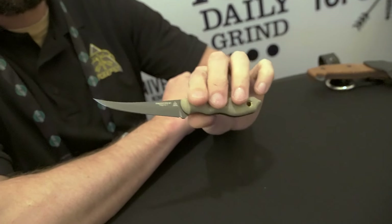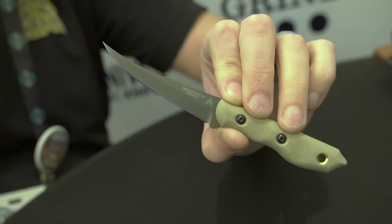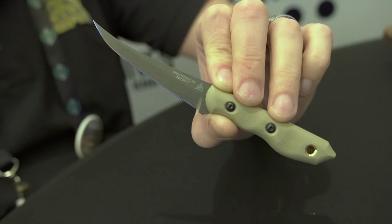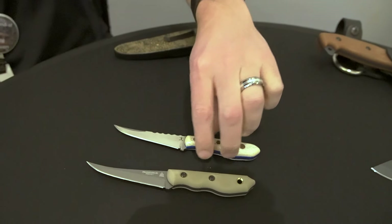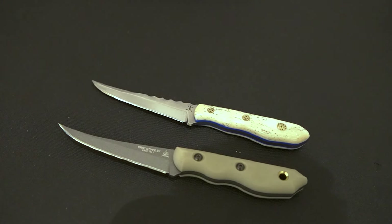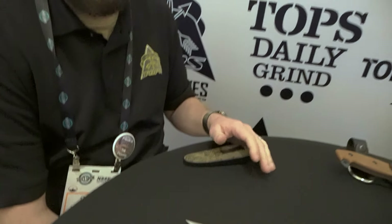Now we're getting into blades that have not been previously shown. The first one I'm most excited about this year — we don't even have a name for it yet. It's just being called Prototype B1, so people can reference it. This was designed by Leo Espinosa, who is the main designer of Topps Knives. The first one he made is actually in my pocket — he made it as a custom gift for me for Christmas. He ended up making two: one for himself and one for me.